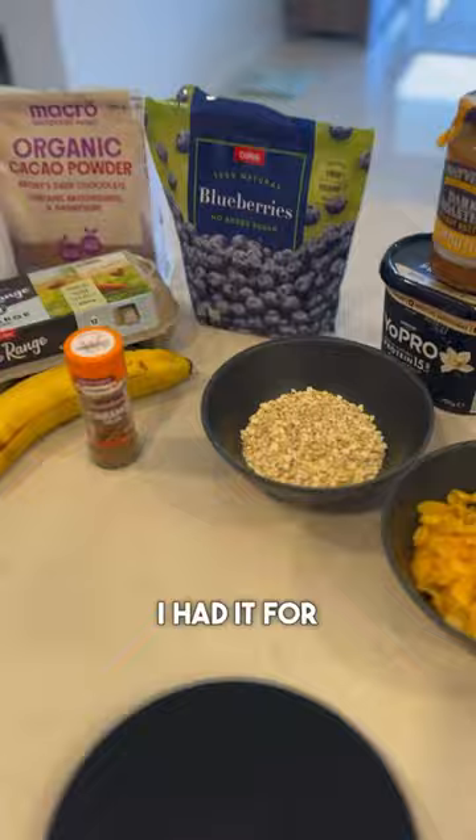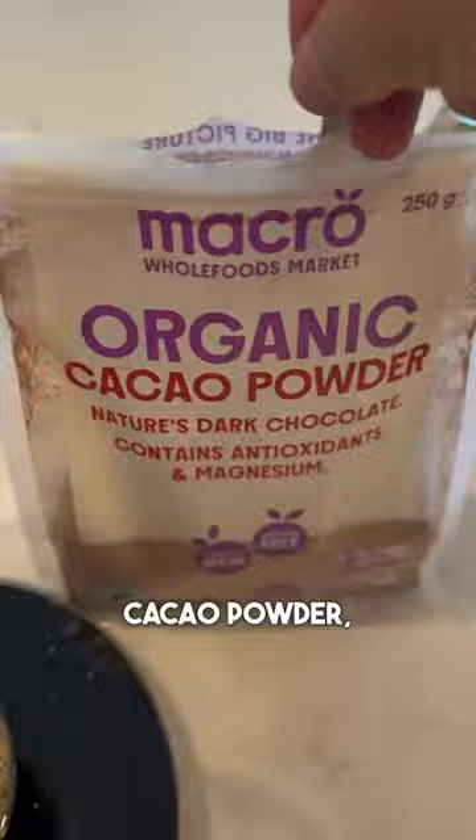Start off with some quick oats, cinnamon, and cacao powder, and then we're going to blend it up to create a smoother consistency pancake.